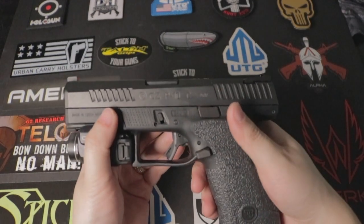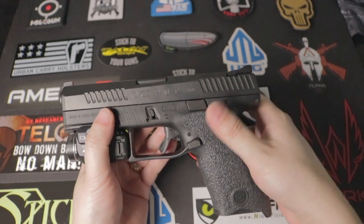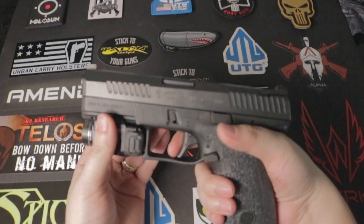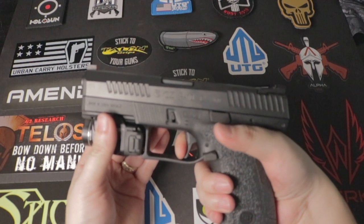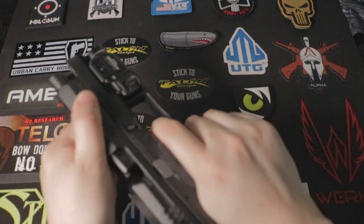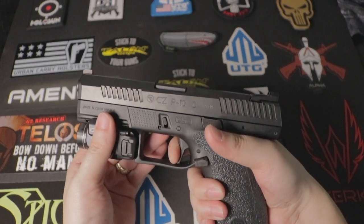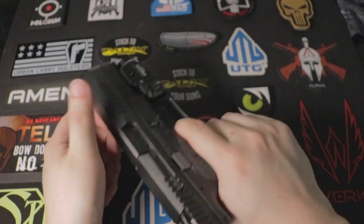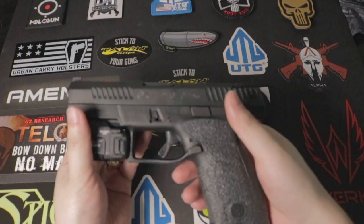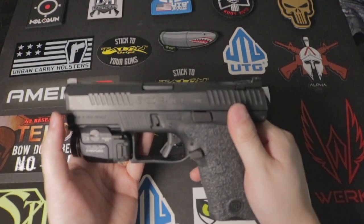The trigger pull on this caught my attention. In my opinion, it is better than the Glock trigger. It has a shorter trigger pull and a shorter wall. Look at that reset right there. So the trigger is better, in my opinion, versus the Glock.